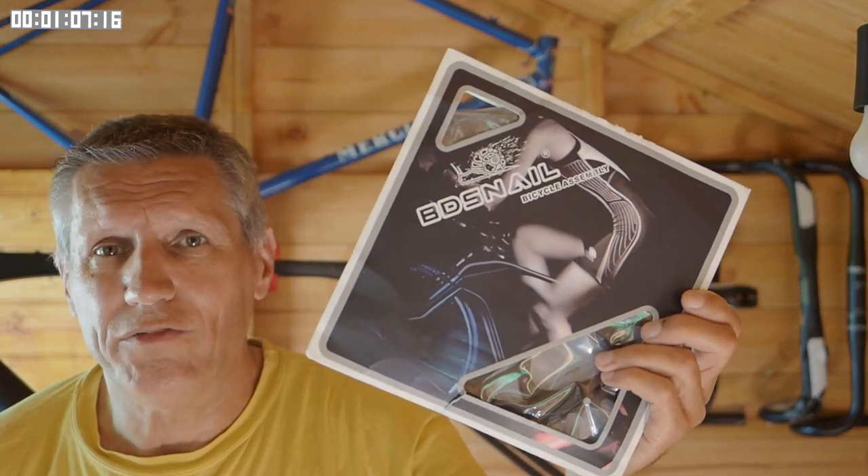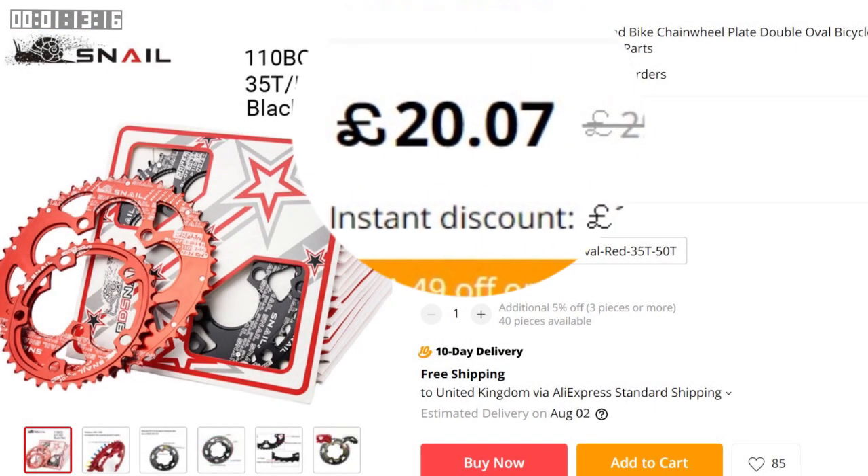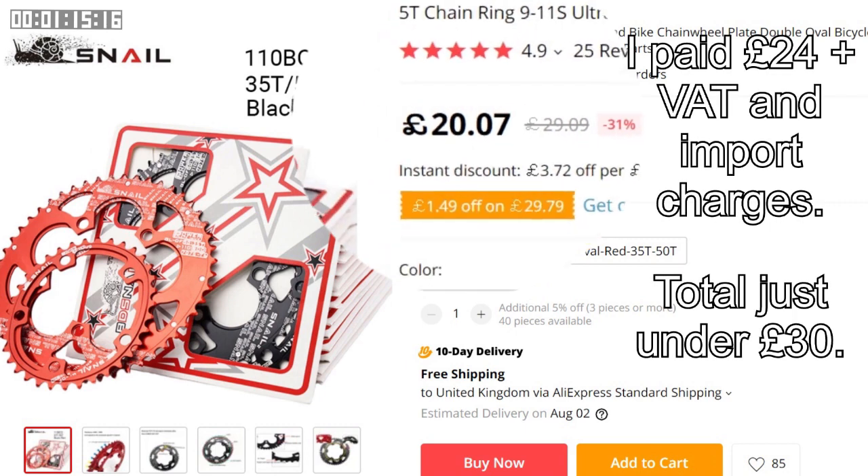They're a set of so-called compact oval chainrings — 50 tooth and 35 teeth. 35 on the inside rather than 34 because of that ovality. I must admit, I only clicked the buy button because they cost me less than £30 for the pair.